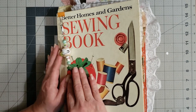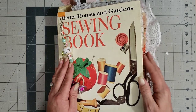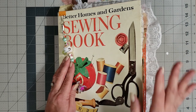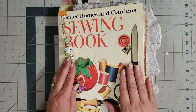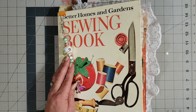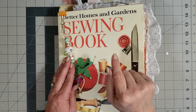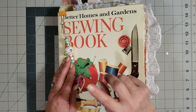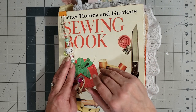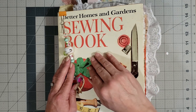I grabbed it out, started working on it, and finally got it finished, so I just wanted to do a quick flip through. This journal is currently in the shop, available for you guys to run over and grab it if you love it. It's in the Etsy shop now, so go ahead and grab it. If you'll click that subscribe button and hit that little notification bell, that does help my channel.